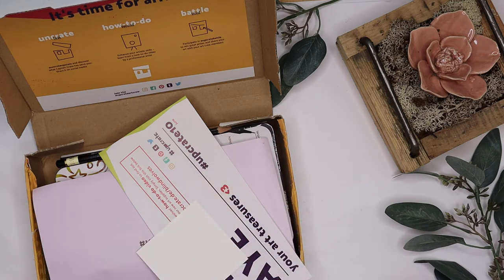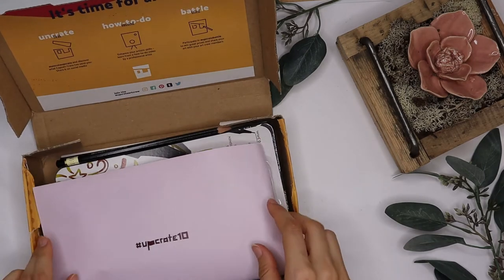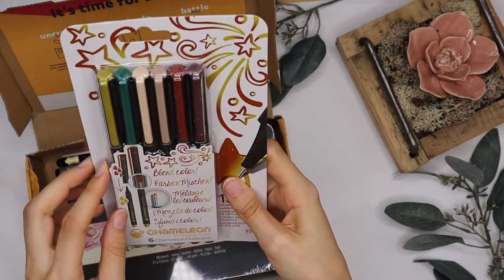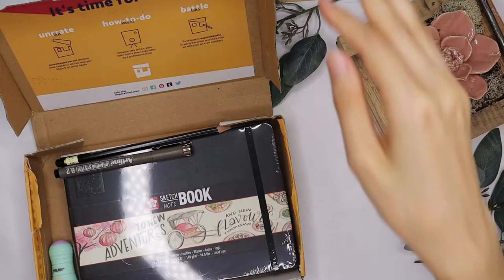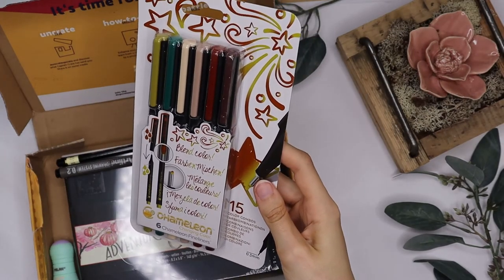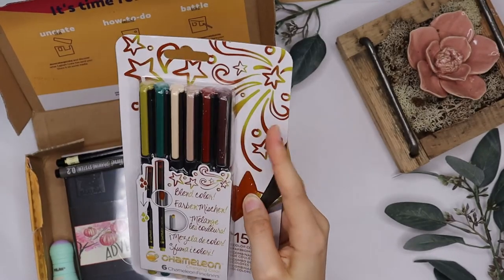Landscape imagination - oh, that one's beautiful. And blend color. Oh, those are chameleon markers! If you know my other videos, I know them from Scroller Box. I fortunately had different colors in the Scroller Box so these are a very great addition to my collection.